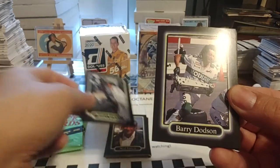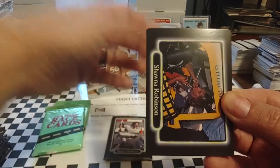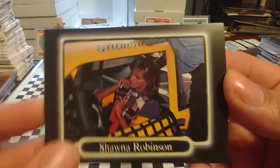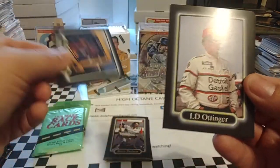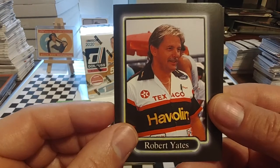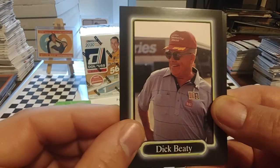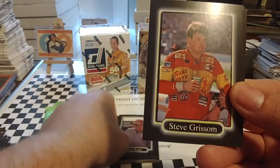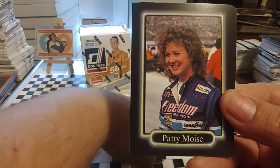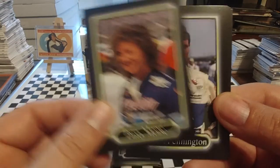James Luder, machinist. Barry Dodson, long-time jackman and crew chief for a number of different teams. There's Shawna Robinson — I believe that may be her rookie card, but this is when she was in the Goody's Dash Series. LD Ottinger, long-time Busch Series driver. There's Robert Yates — we mentioned him a few minutes ago, team owner for Davey Allison, and then later Dale Jarrett and Ernie Irvan and many others. Dick Beatty, another high-ranking NASCAR official for many years. Steve Grissom, 1993 Busch Series champion. Patty Moise, former Busch Series driver, also the wife of NASCAR official and former driver Elton Sawyer.